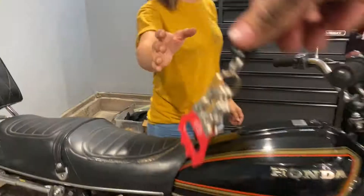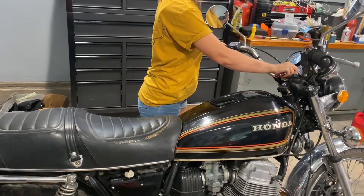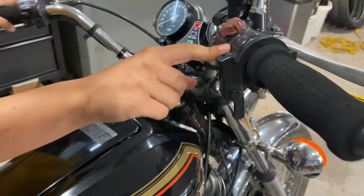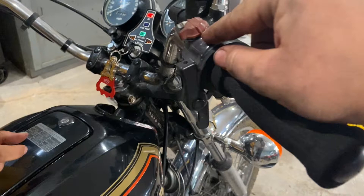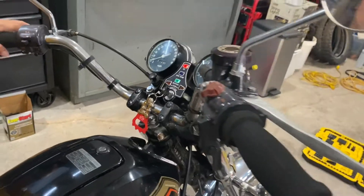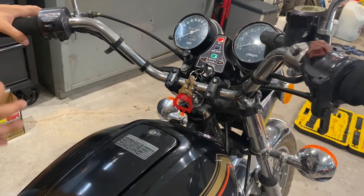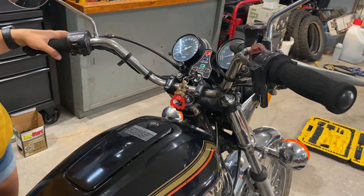Marketplace fire-up attempt number one. Fuel is on, we've got this set to run — this is your throttle. So it's on run, okay. All right, go ahead and press start. Are you looking for the start button? Oh look, it says neutral — that's awesome.